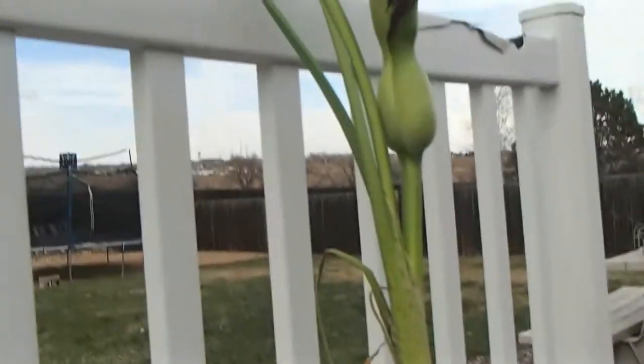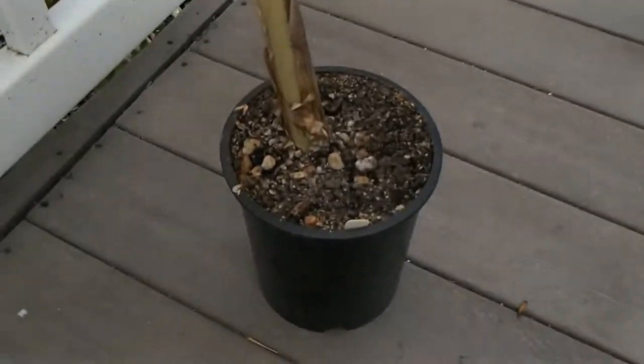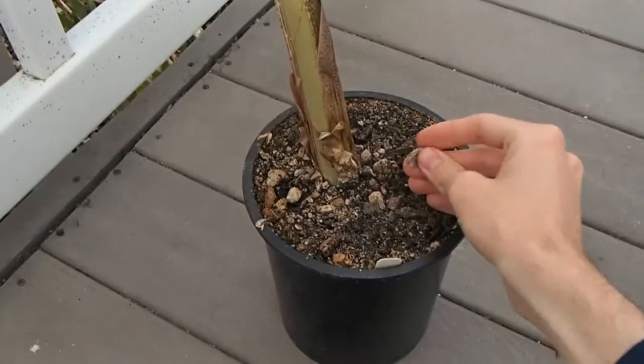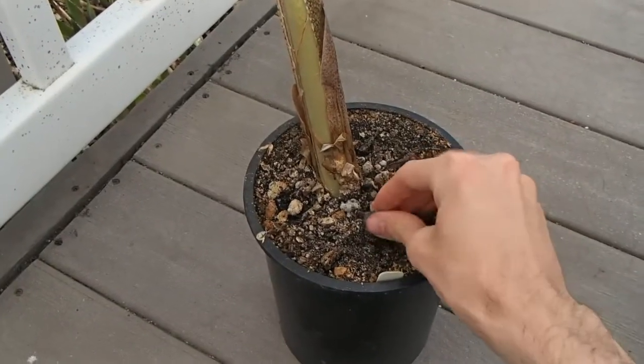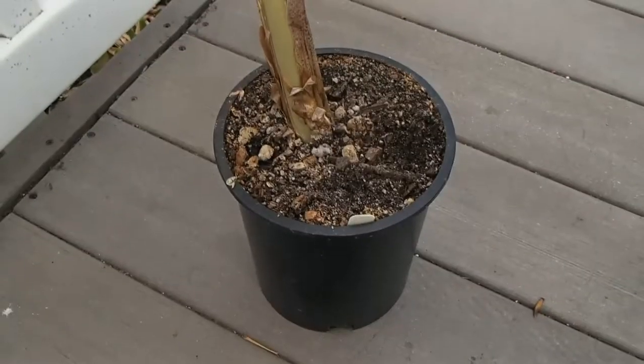These are fairly easy to grow as well. You have to be careful not to overwater them when they are dormant. It's best to keep them almost completely dry, otherwise the tubers will rot in the ground. A moist soil when they are growing, relatively well drained and very well fertilized, is best for them. Again, when they die back, you let the pot dry out completely.